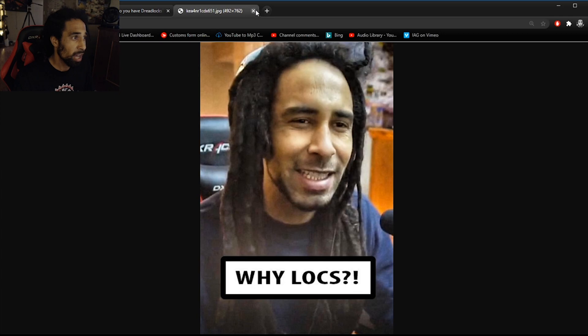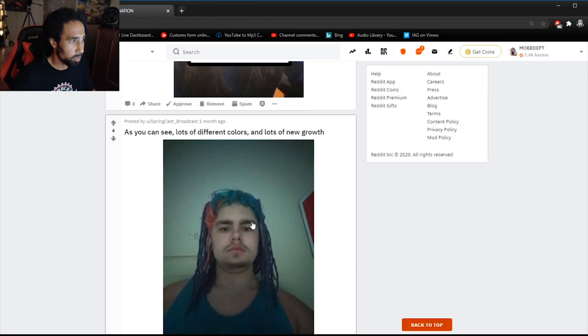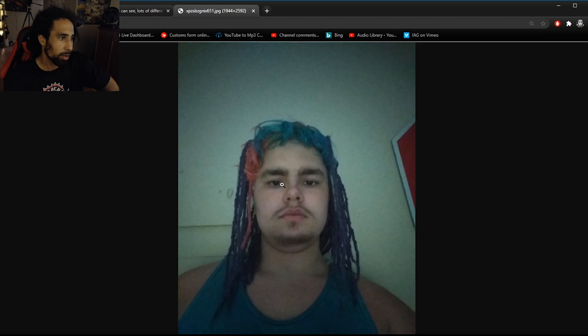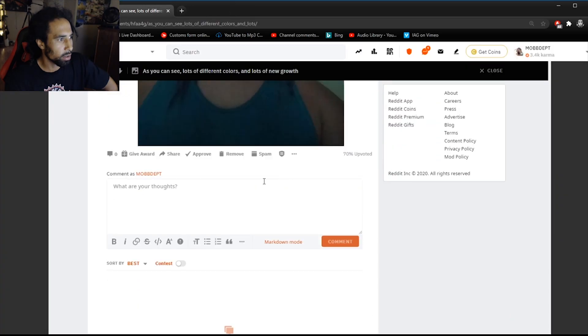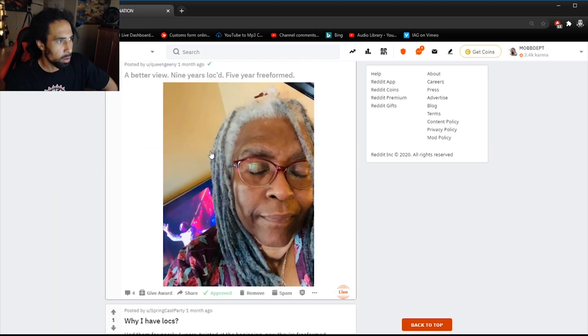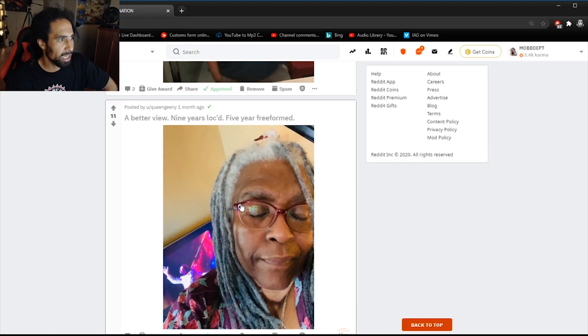As you can see, lots of different colors and new growth — this guy's got some colorful locks coming into play, very interesting. Not sure if these are real or not; it looks like they might have been added in because the front of his head isn't dreaded at all, very confusing. Here's some braided dreads — interesting setup, kind of looking like XXX-style dreads braided up. I like the look.